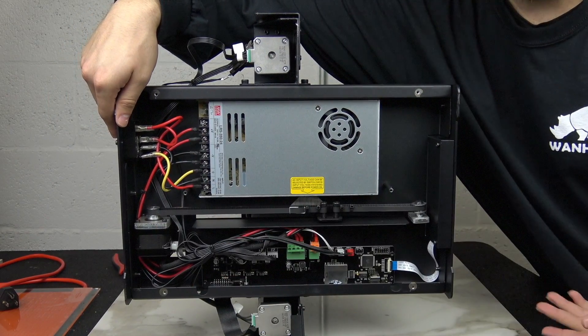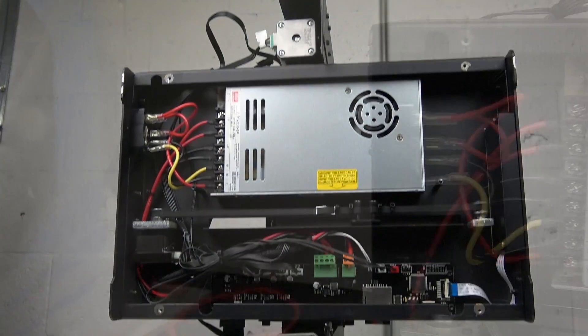You now have access to all of your printer's internal electronics such as your power supply and your mainboard.